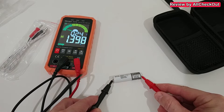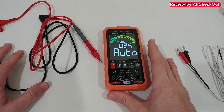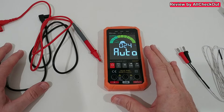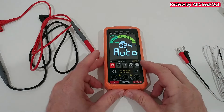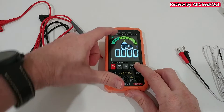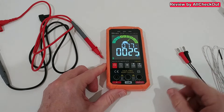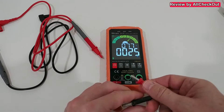We can test most things like AC power, DC power, resistance, and other things fully automatically. But we also have manual modes — we can adjust with these function keys to specific functions. You can see we even have temperature which we can measure here.